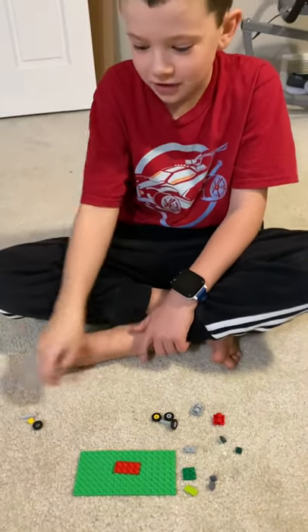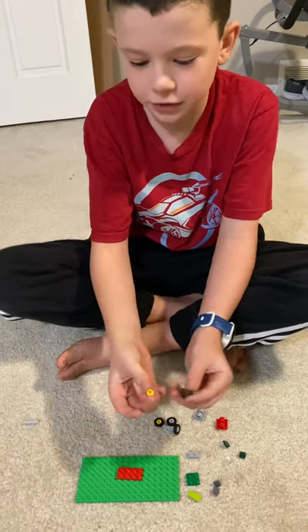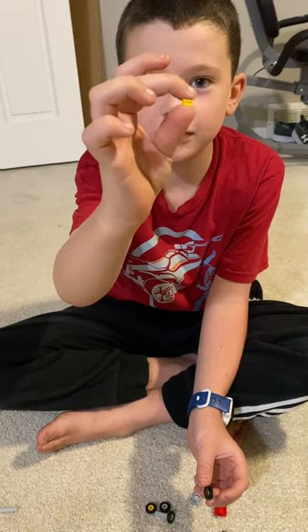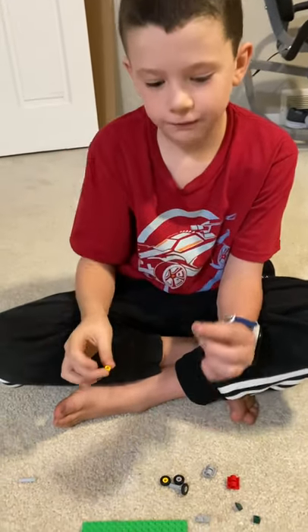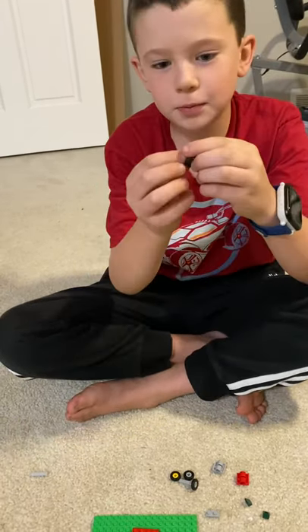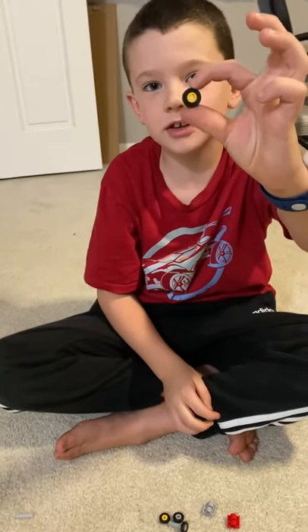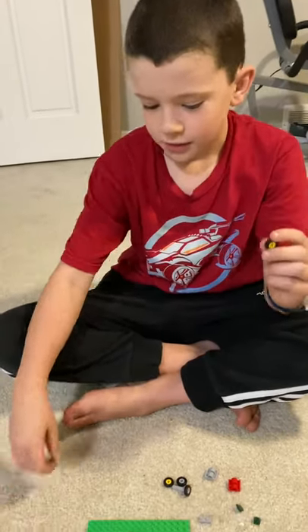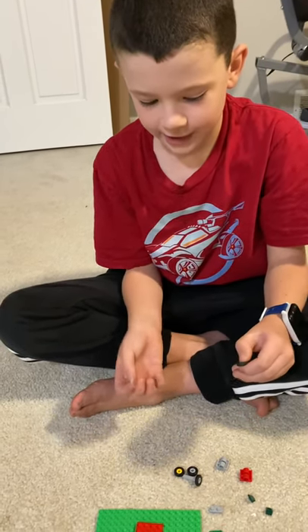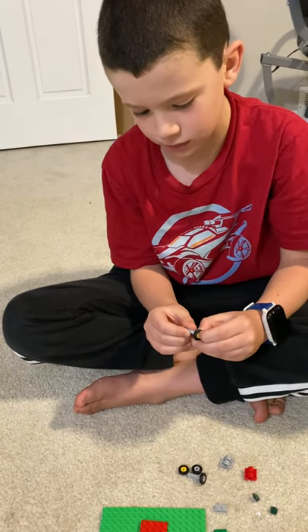Let's get started. First you're going to need four wheels. You will need four of these little yellow pieces — I have gray too — and then four smooth tires. You would put the little yellow piece inside the tire like this, and then you would take an axle and put it about halfway through the yellow piece.